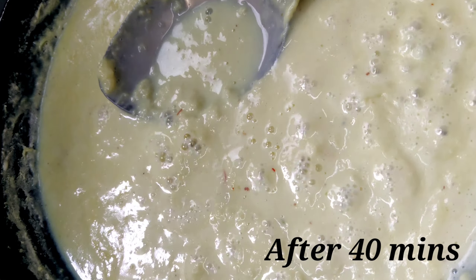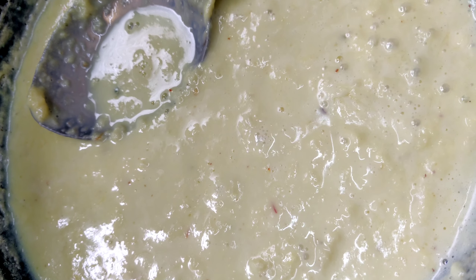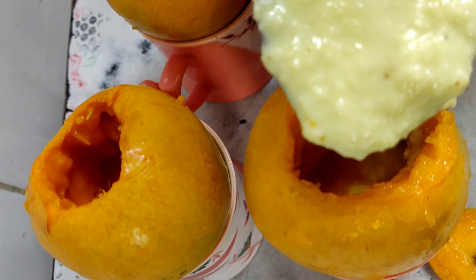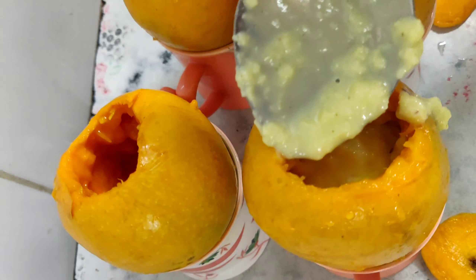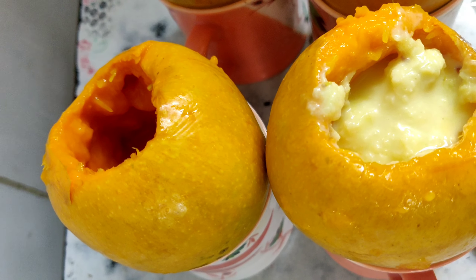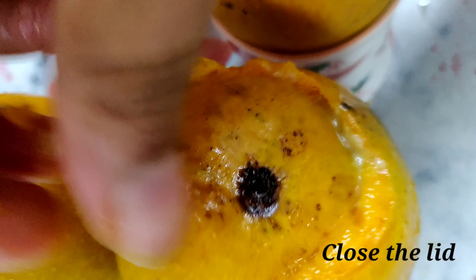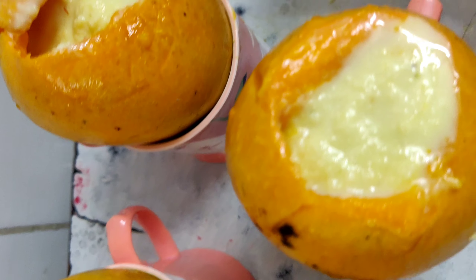After 40 minutes, the milk has become thicker now. Switch off the flame — the stuffing is now ready. I have placed the mangoes in cups. Fill the mawa one by one, then close it with the lid. Fill in the same way for the other three mangoes and close them with the lid.